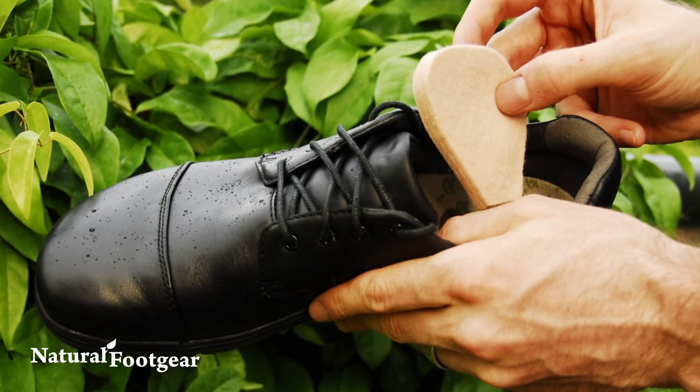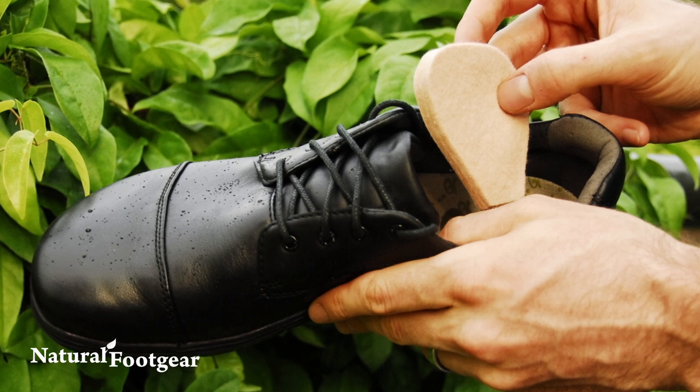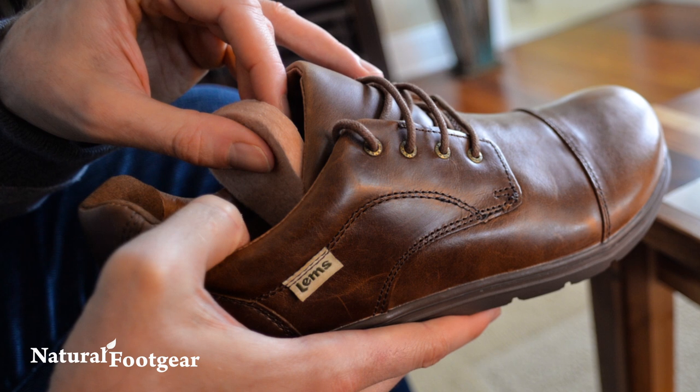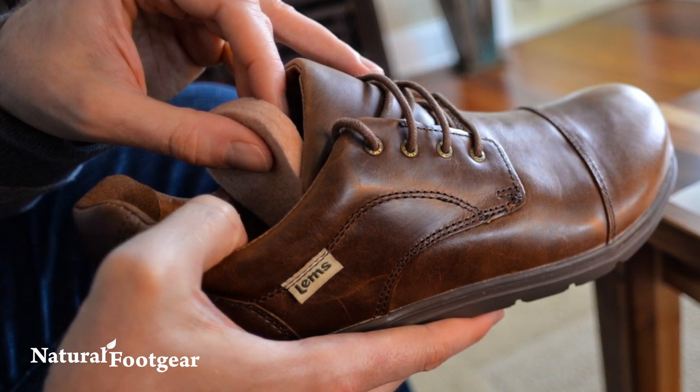Tongue pads are an important foot health tool that help prevent pain or discomfort caused by your shoelaces or your shoe's tongue. They also help your shoes fit better by reducing heel slippage or any forward sliding of your foot within your shoe.